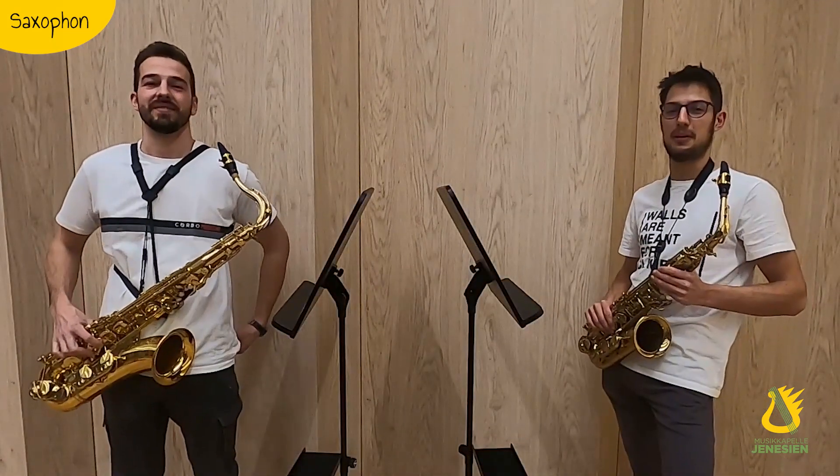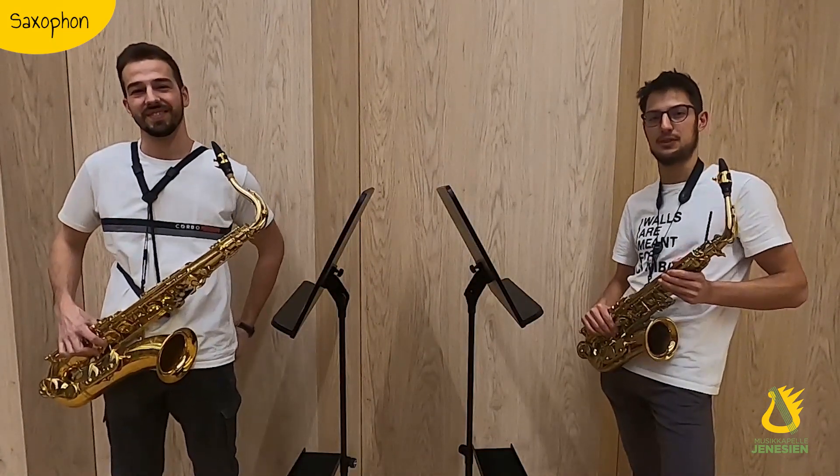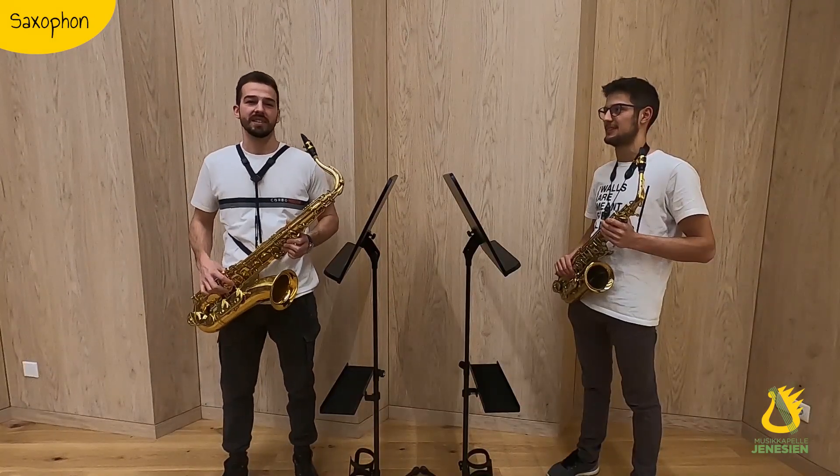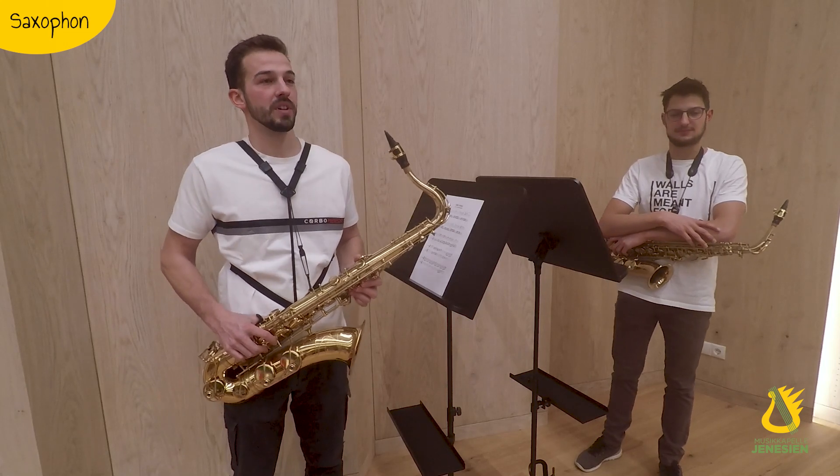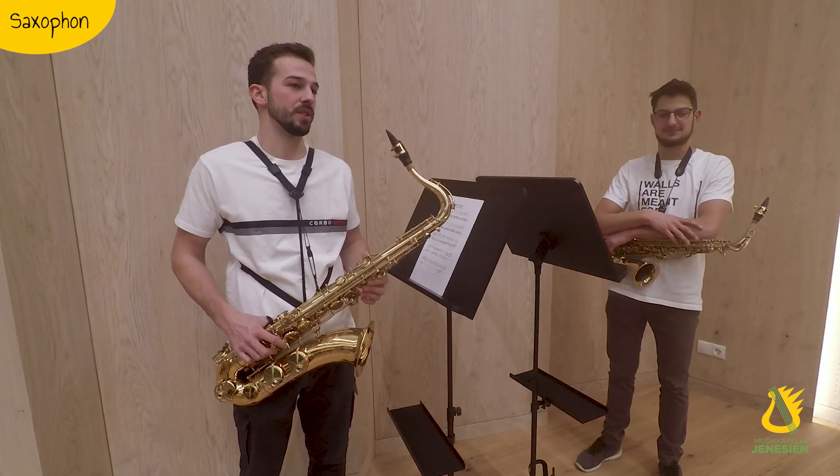Hello, I'm Christian and I'm Paul and we're going to show you a saxophone. A saxophone belongs to the Holzblasinstrumente, although it is metal. The reason for this is that on the Mundstück there is a Rohrblatt from wood and with seven tones.